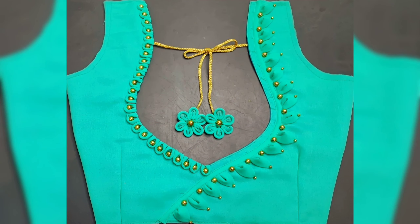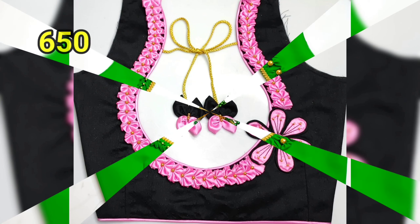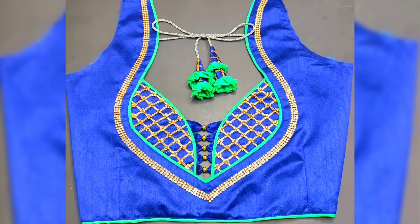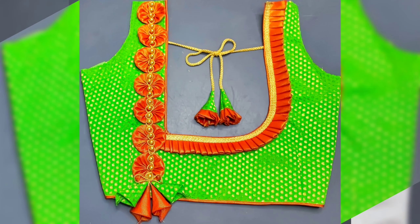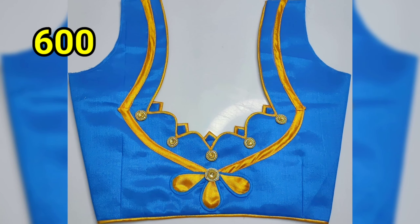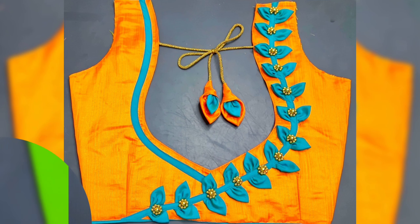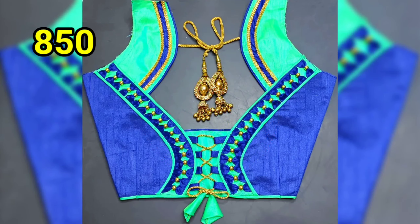I will show you how to make a blouse for 200 rupees. If you are interested in the playlist, you will see the design. You will see the clear blouse for this blouse. I will show you how to make a blouse in different kinds of styles.